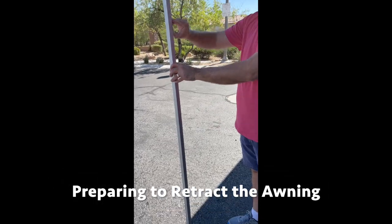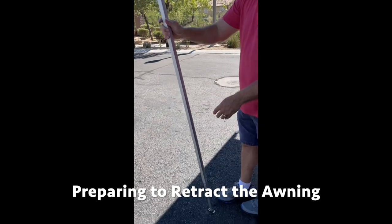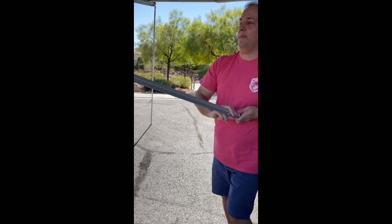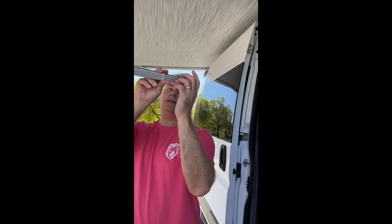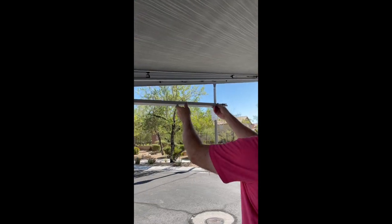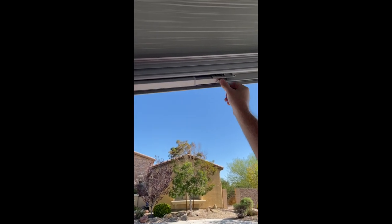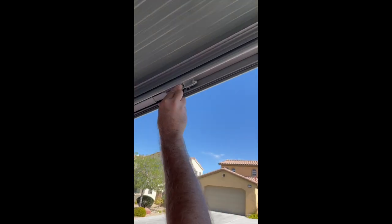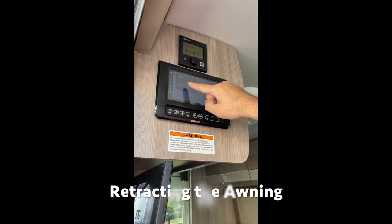To retract, you're simply going to release the plastic tab. You want to lift up and make sure that this metal bracket is up on the top. Then just latch it in by pushing in a little bit and the spring will retract it. Simply come up to the awning panel and hit retract.